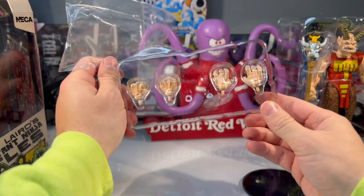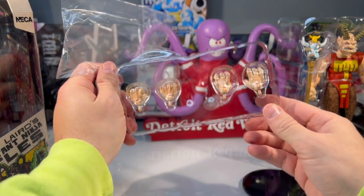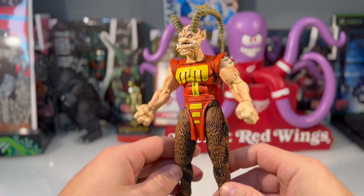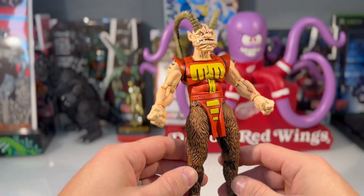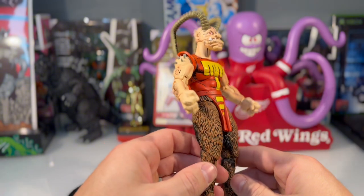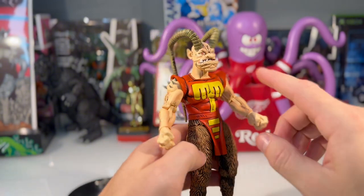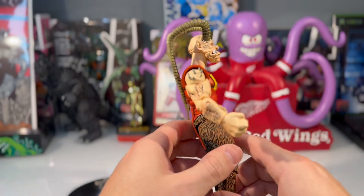Looks like we're going to get, including the ones he already has, three interchangeable hands. While we've got him fresh out of the package, just take a peek at the sculpts here — it's looking really, really good. The paint app is looking good. We've got the hairs on the arms and the extra details on the face.